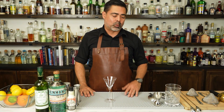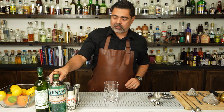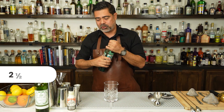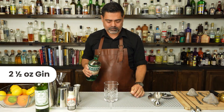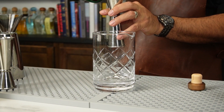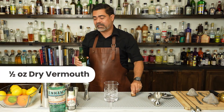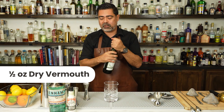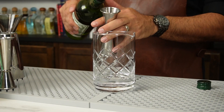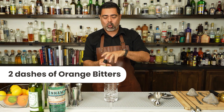To make the martini, we are going to go ahead and build everything right in our mixing glass. We are going to start with our gin. Next, our aromatized fortified wine — dry vermouth in this case. And finally, our bitters. We are going to be using classic orange bitters here.